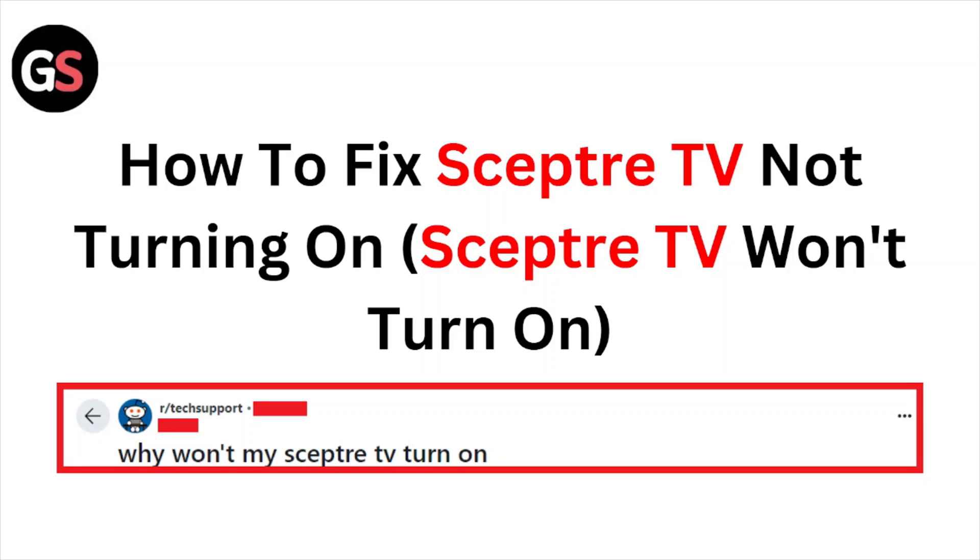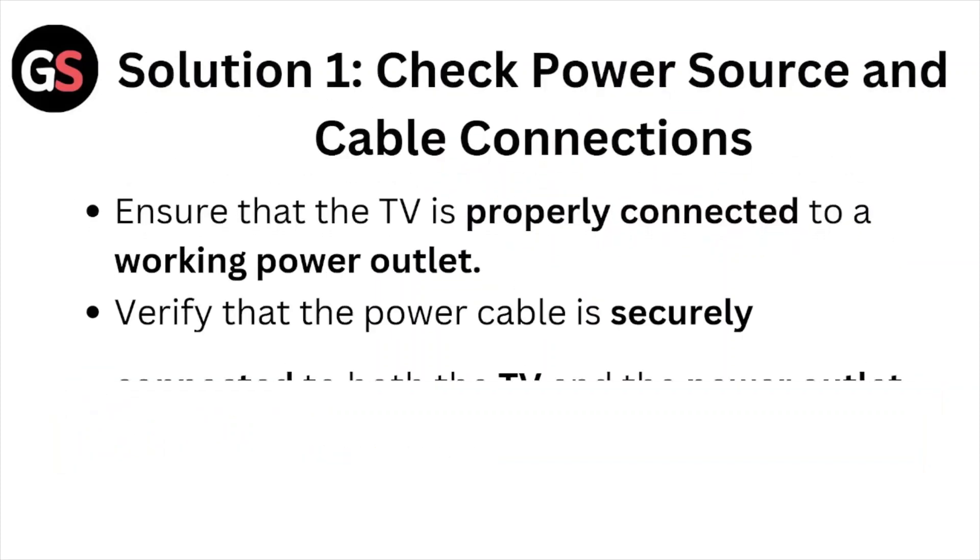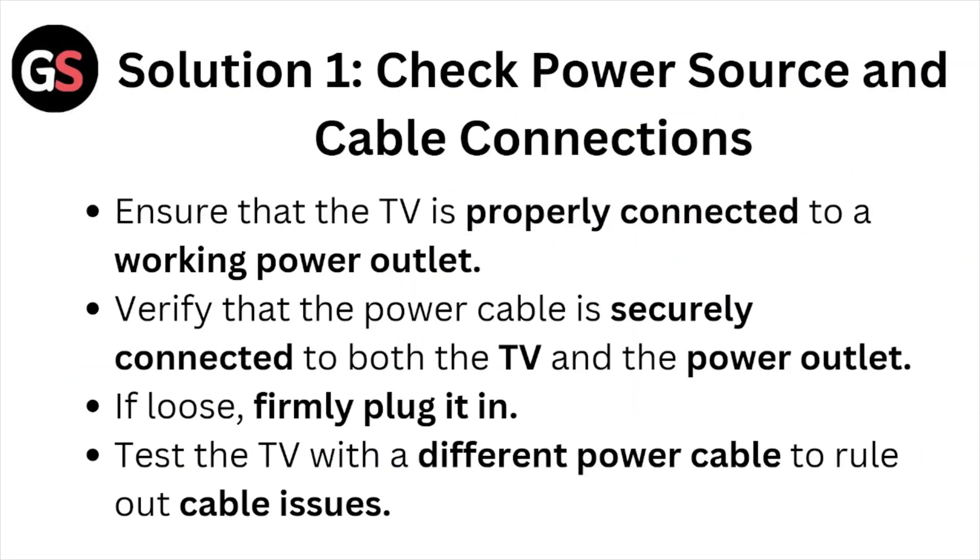Hi, welcome back to the YouTube channel. In this particular video, we'll see how to fix the Sceptre TV not turning on — Sceptre TV won't turn on. So let's get started.